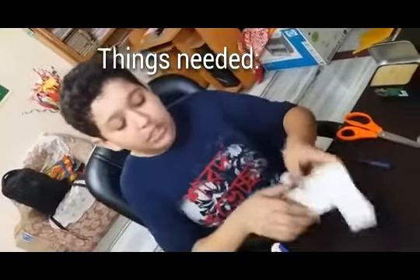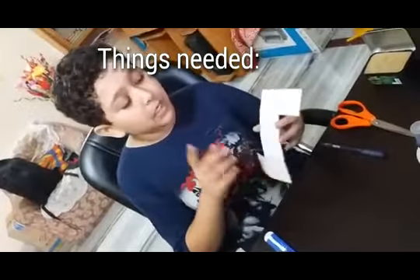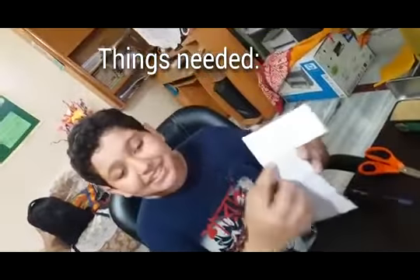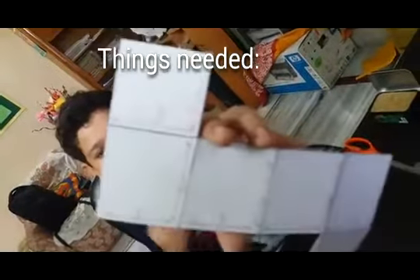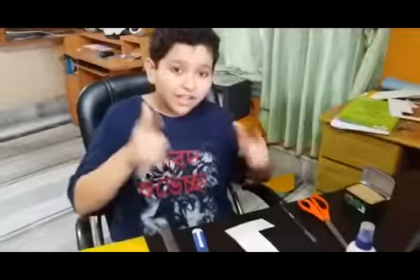So now you can see there is a layout — a net of this cube. Here the markings are 5 cm by 6 cm. You can see this. To make this layout, let's start it.